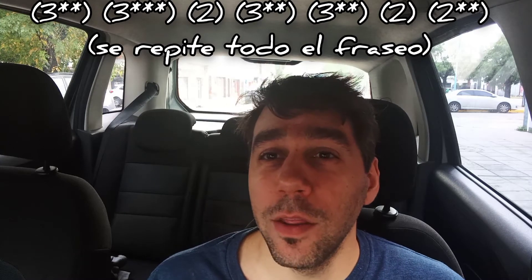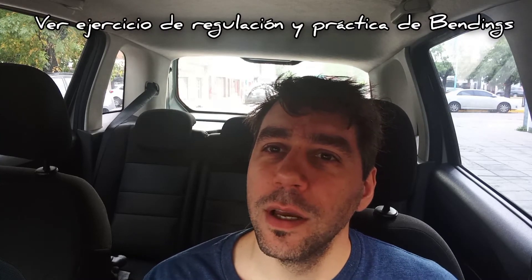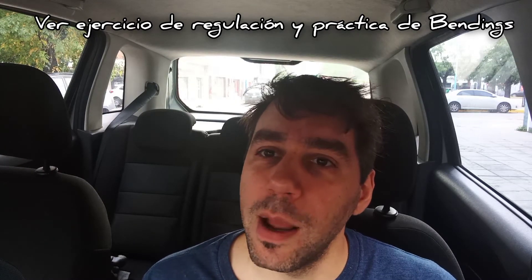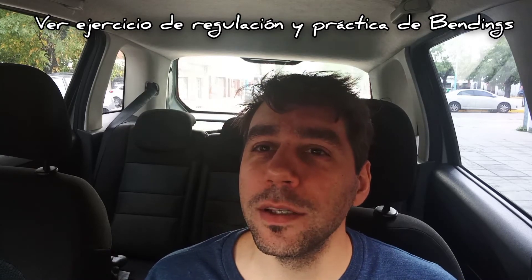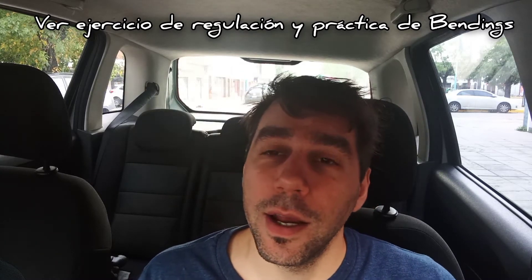Les sugiero empezar con una armónica de Do o una armónica de Re para dominar los bendings aspirados. Tengo un ejercicio en mi canal para que aprendan a dominar los bendings: se llama 'Ejercicio de práctica de regulación de bendings aspirados', con la melodía de la Pantera Rosa, donde usan todos los bendings aspirados. Primero hay que dominarlo en una armónica de Do o Re para luego pasar a las armónicas más graves, donde las lengüetas son más rígidas y es más difícil dominar esos bendings.